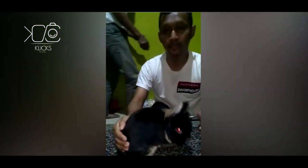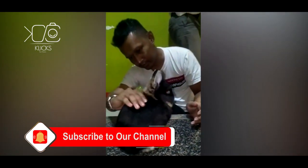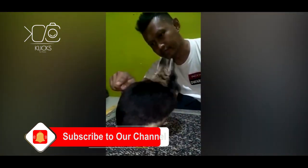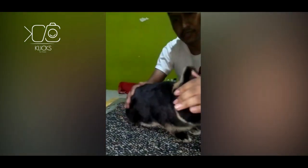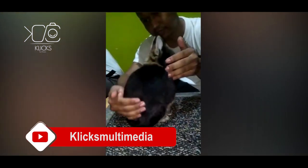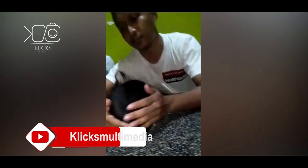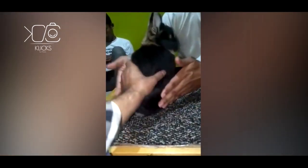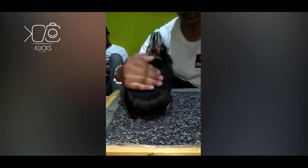It starts from the body — it has to be rounded and compact. The curve is called the top line. It also has the mid section, which should be rounded like a curve. It has to be full, and also the side loin has to be filled with meat, not bones. You cannot even feel the bones. That's the standard of the show rabbit.